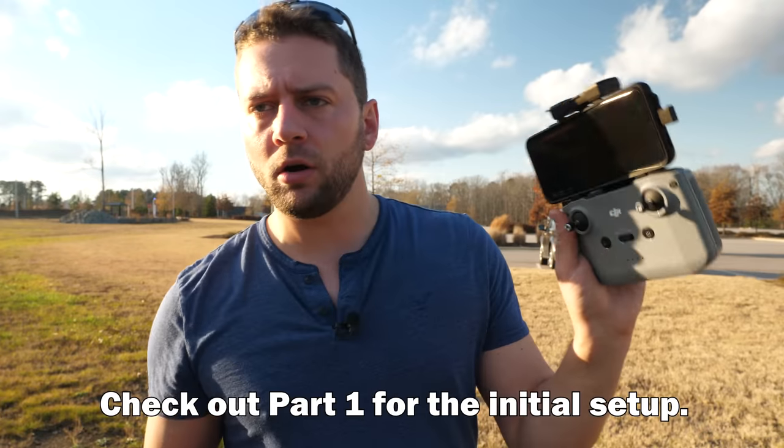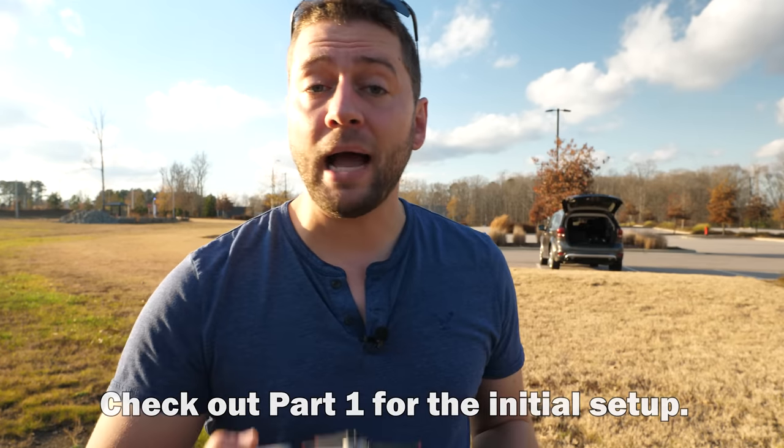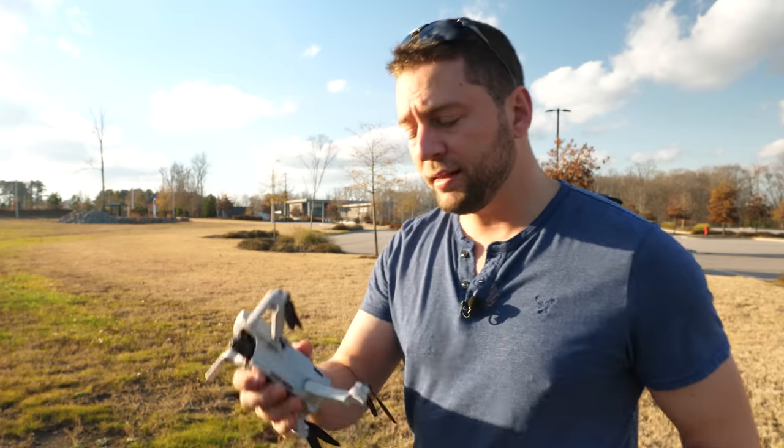We have our Mini 2. We have our remote control hooked up to our phone. We're going to bring up the app, power everything on, and we're going to calibrate that compass because if you recall last time we had a compass calibration error message. We're going to make sure everything is calibrated this time around.